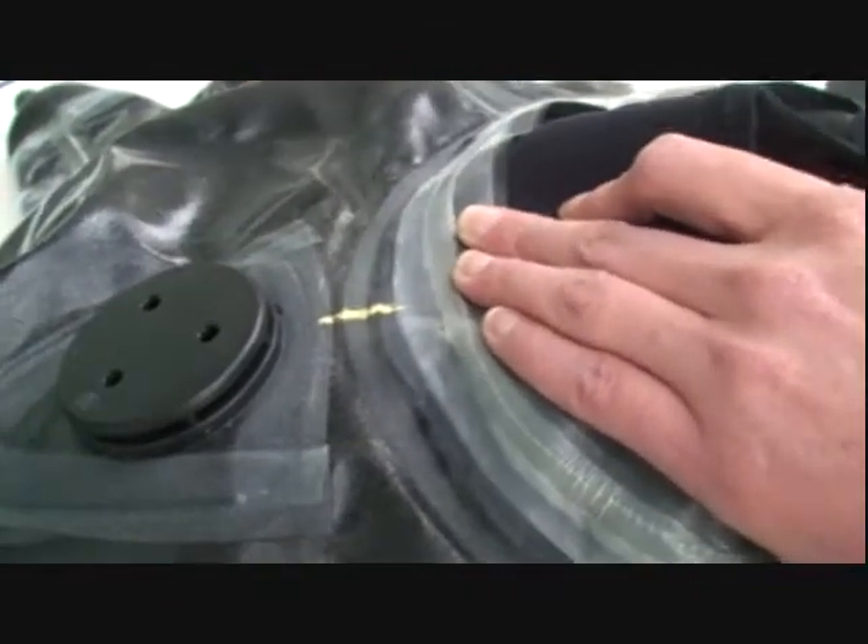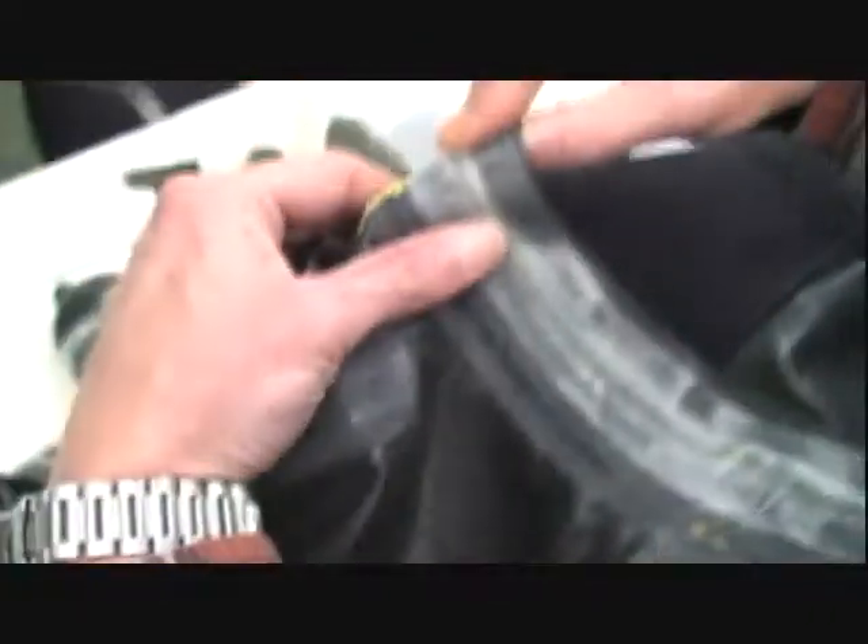Now you'll want to mark the four neck seal quadrants on the dry suit. Using the same method, fold the neck seal on the dry suit and mark the edges.